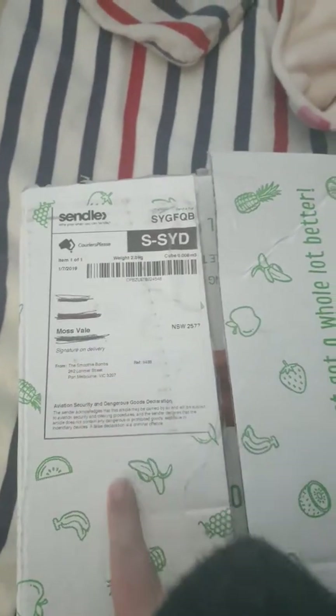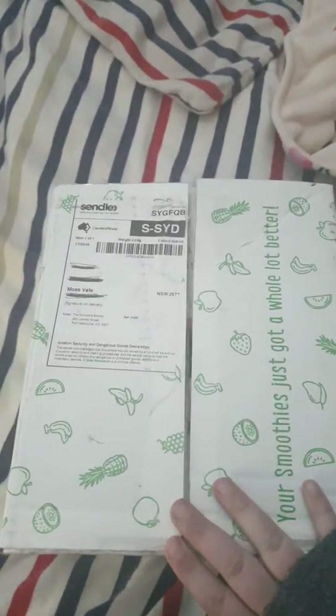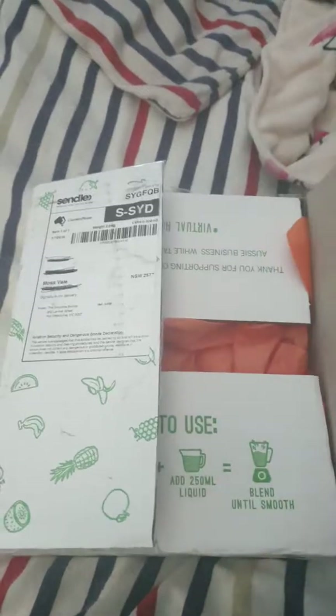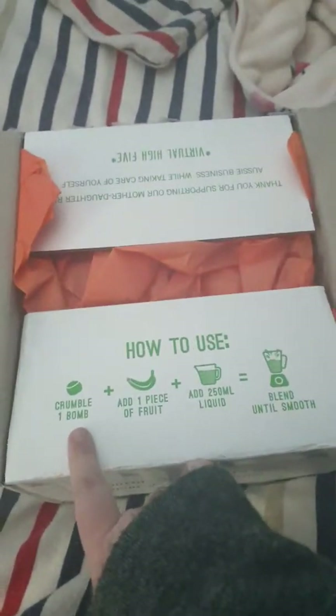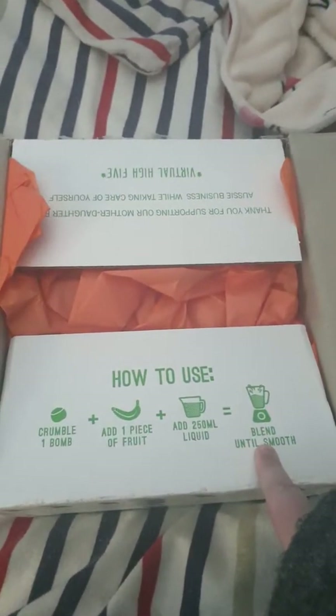They sent it via Sendle. It does say signature on delivery, but it wasn't signed for, so that's a bit alarming — though I think that's more Sendle's issue than anything else. On the box it says 'your smoothies just got a whole lot better.' For how to use: you crumble one bomb, add a piece of fruit, 250 mils of liquid, and blend until smooth.